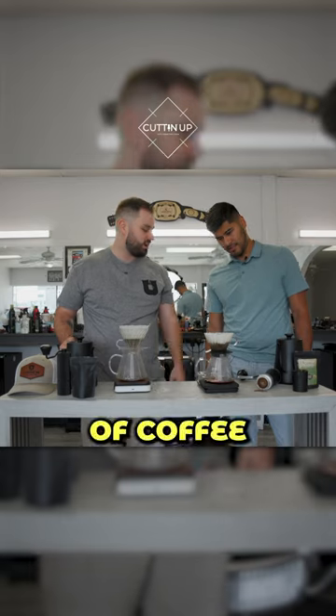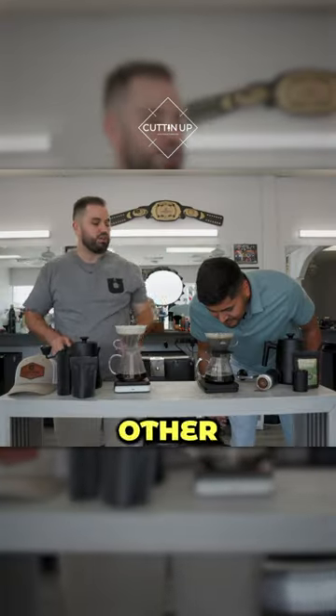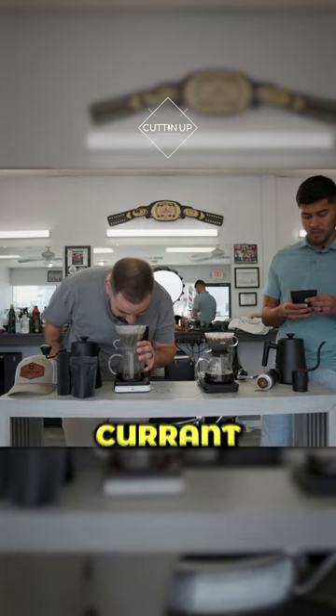See how it's bubbling? You'll have a cup of coffee in your mouth in just like three more minutes. Get your nose down in there — you smell anything other than coffee? I smell a lot of things. Smell dark chocolate, red currant, and black tea. Did you actually smell any of that? No, I don't even know what red currant is.